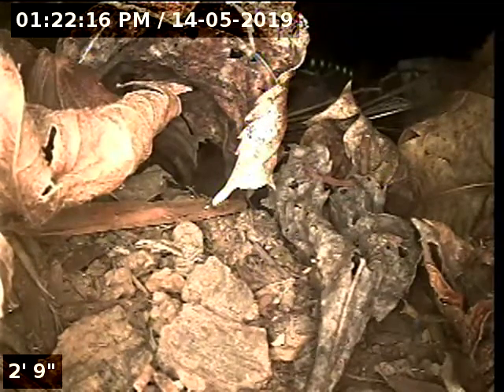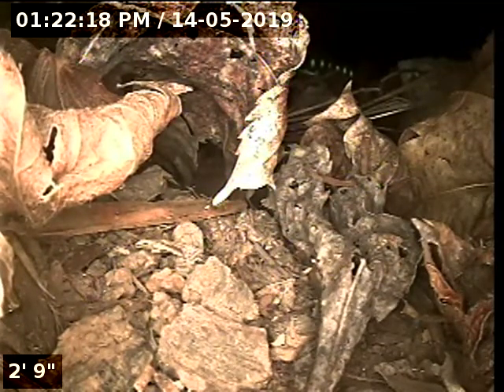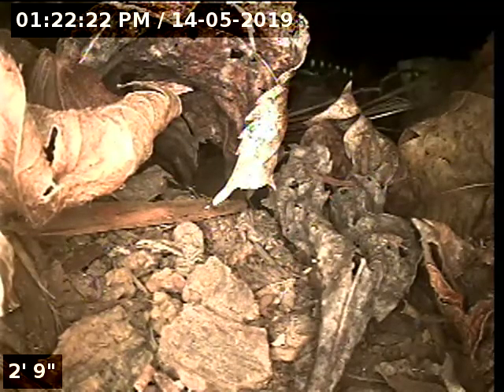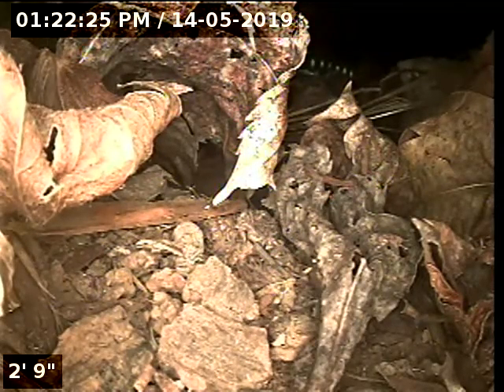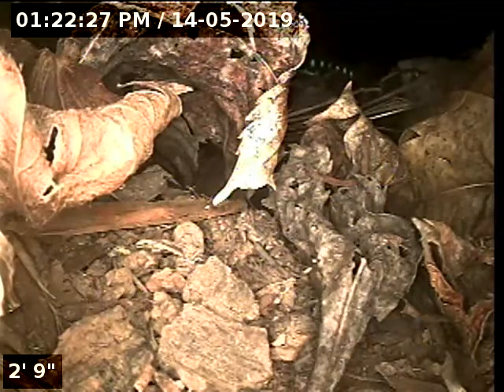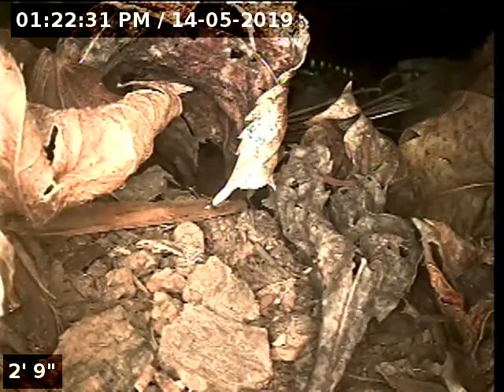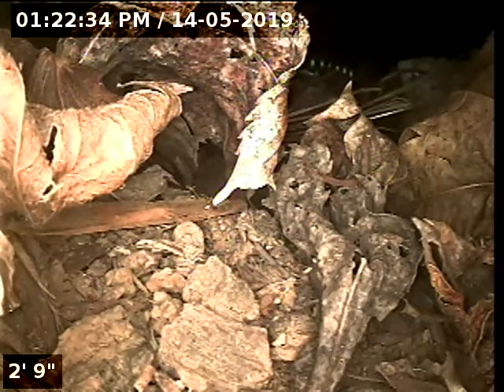Hello, this is Seth Lewis from Lantern Home Inspections here to perform a sewer line cam inspection on property 19-0818 Wellese Avenue, Sandy, Oregon 97055. Current time is 1:22 PM on May 14, 2019. The house is facing west.